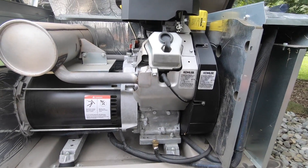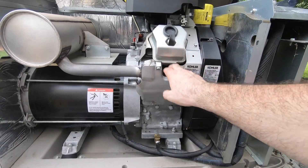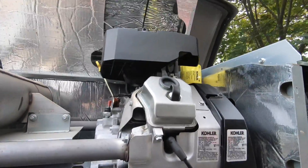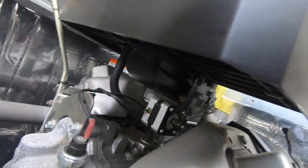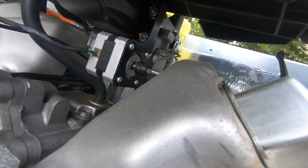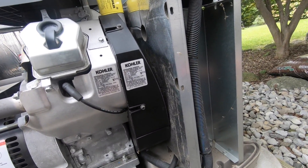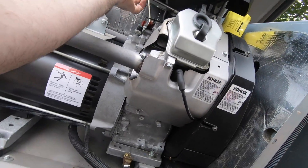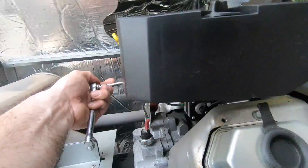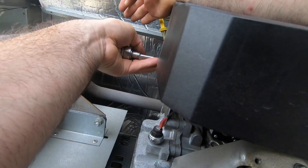Hi, today I'm going to go over a few things on a Kohler generator that I believe are critical every time you come around and do a maintenance. Besides the spark plugs, air filter, and oil, you have other parts — like underneath your air filter box, you have four bolts, two here and two on this side, and even this little set screw right here that loosens up over time. I recommend every maintenance visit to just snug them up a little bit — they may or may not need it, but you'll be surprised at the problems that can arise from these loosening up. You'll actually get over-speed and under-speed faults on occasion.